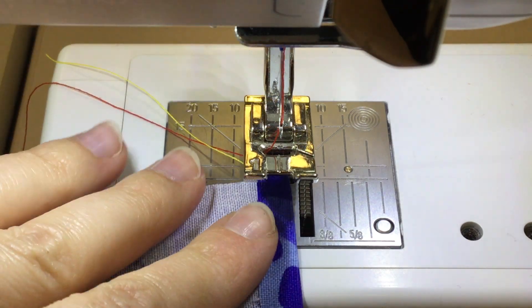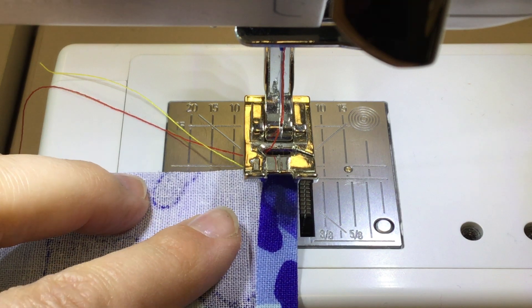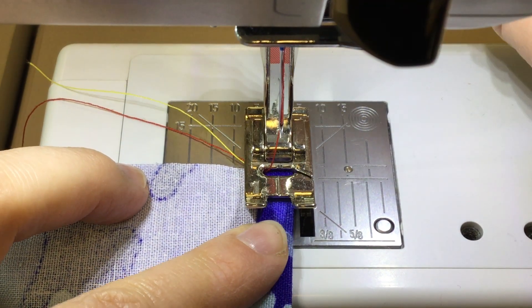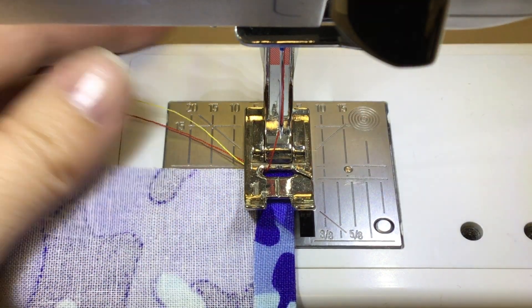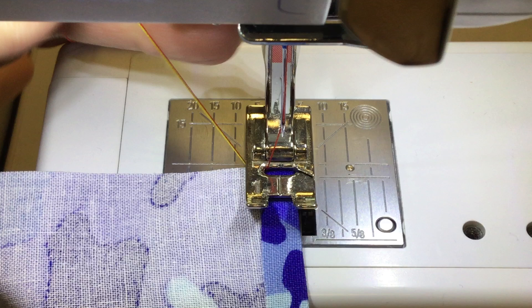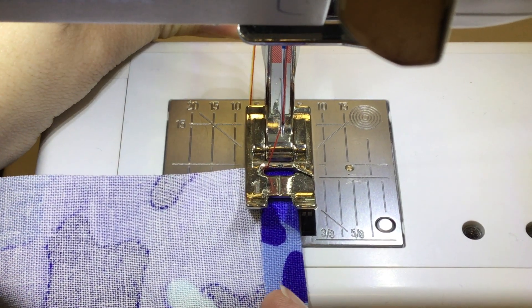The next step of our clean finish is that we are going to sew right down the middle of that one-fourth fold that we have. We're sewing it at an eighth of an inch. When you are sewing this close to the edge, these machines tend to not like you to backstitch, so I'm just going to hold these threads kind of back behind the presser foot so that they can be out of the way.